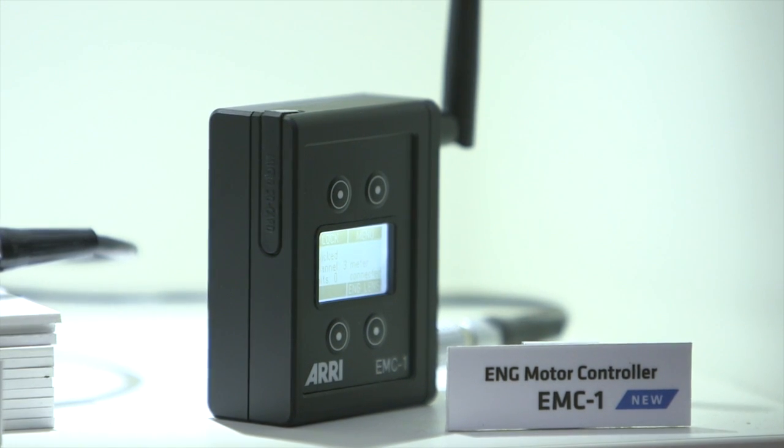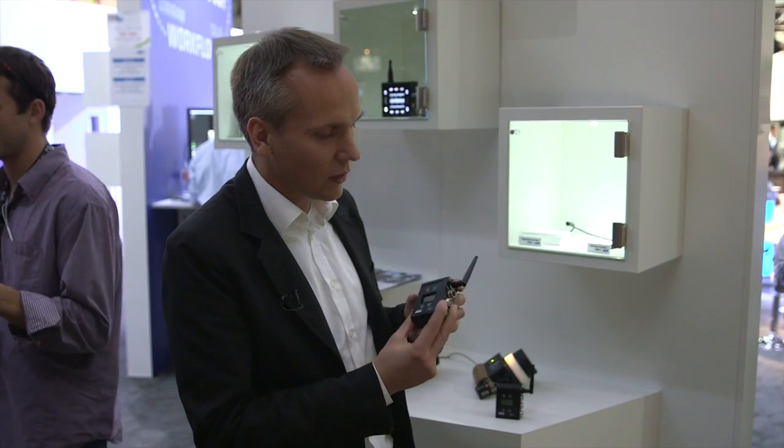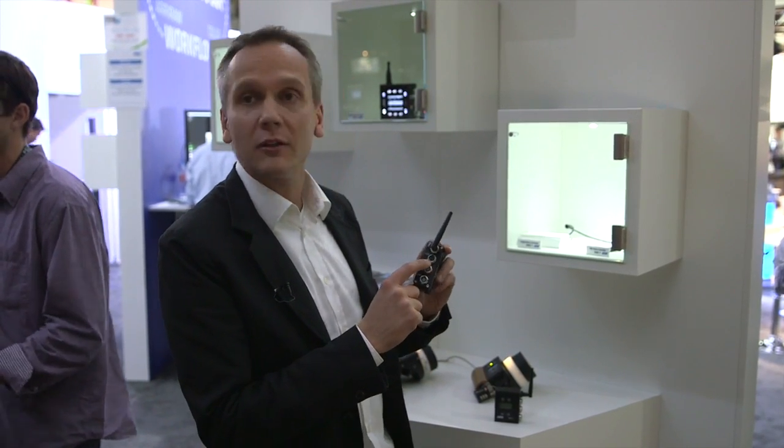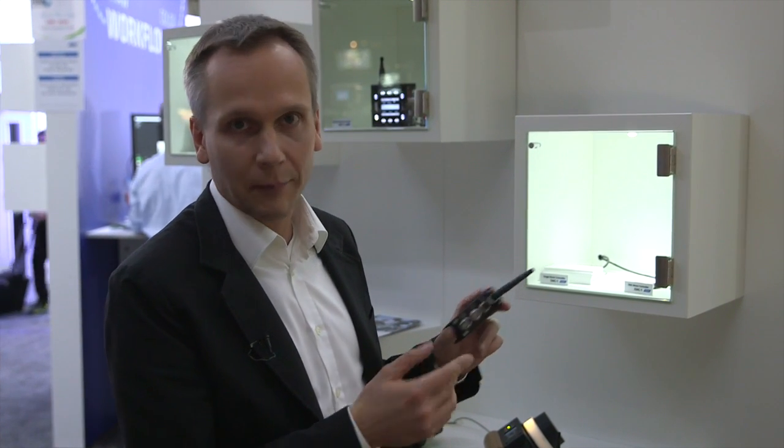The other mini motor controller we have here is the EMC1, the NG lens motor controller. It has a Hirose 12-pin connector and it connects directly to lenses like the Fujinon Cabrio zooms.